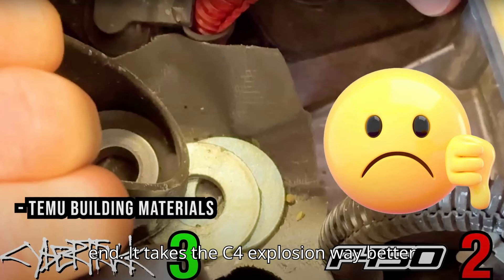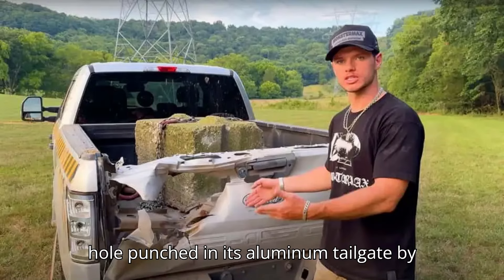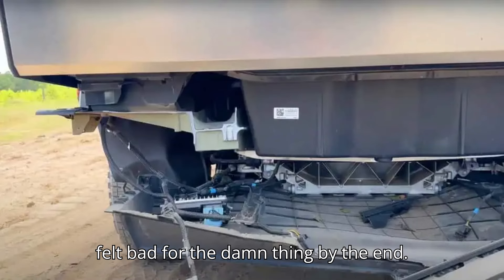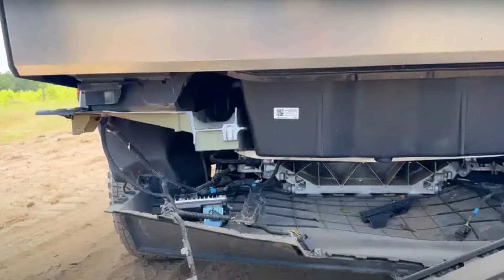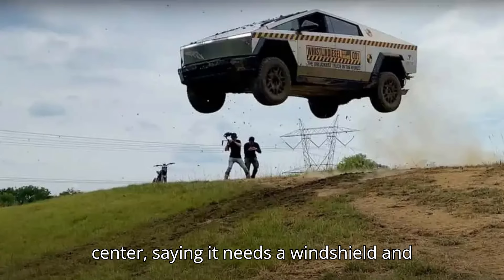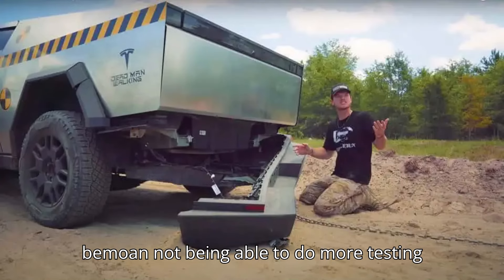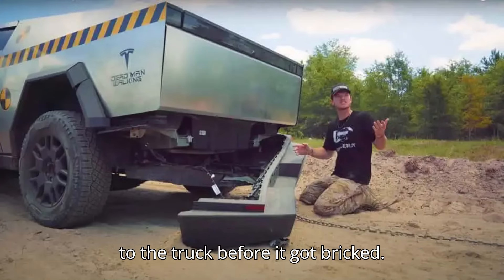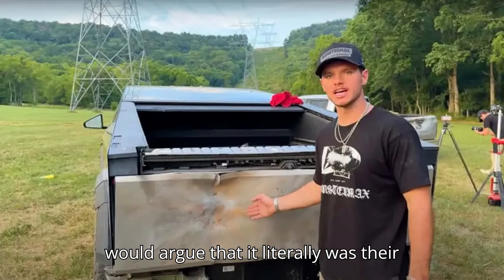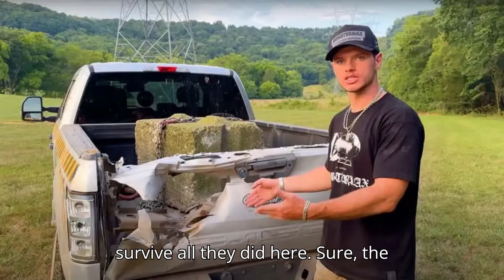It takes the C4 explosion way better than the F-150 does — that truck gets a hole punched in its aluminum tailgate by the blast. I'm no great fan of the Cybertruck's design, but honestly I just felt bad for the damn thing by the end. That's where Detweiler and crew drop it off at a Tesla repair center, saying it needs a windshield and some other stuff — which is the understatement of the century. They bemoan not being able to do more testing before it got bricked, saying it's not their fault. I would argue it literally was their fault for torturing it so much — but I'm not aware of any vehicle that would survive all they did here.